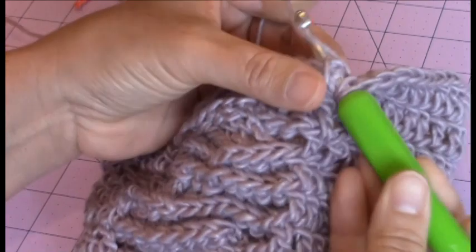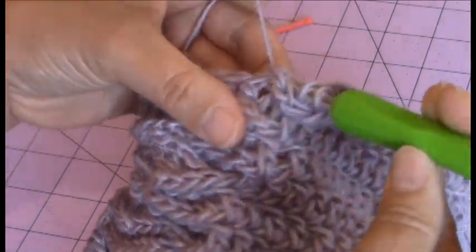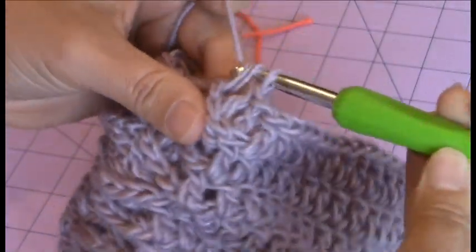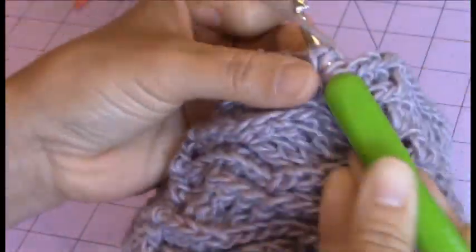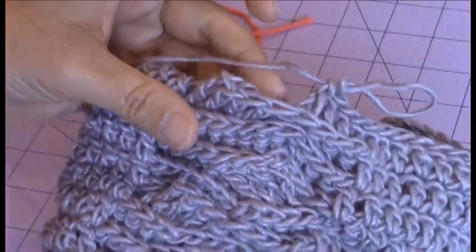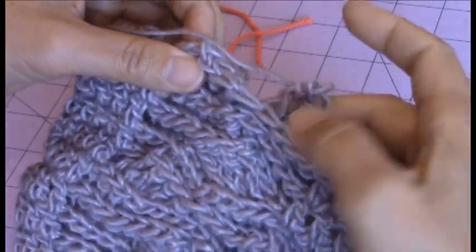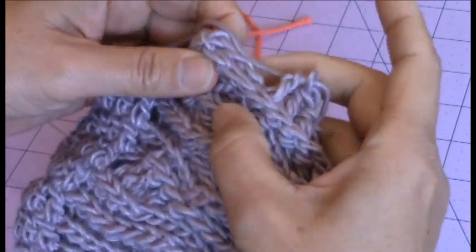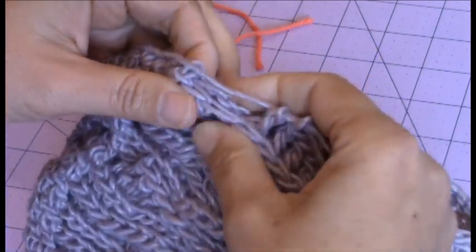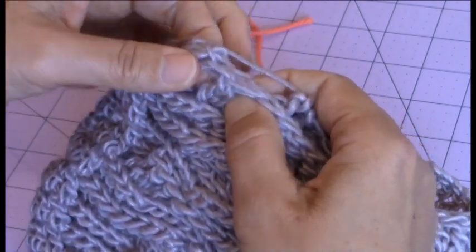Here I'm going to work the first four back post double crochet. Now this is the part where it gets a little tricky. What you're going to do is just scoot over those front ones — you're going to work the ones furthest from you first, and then work the back post on the remaining four that are closer to you.